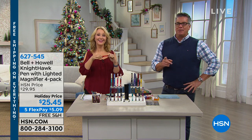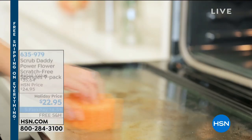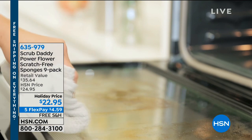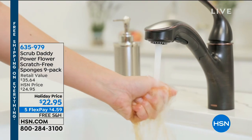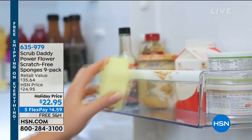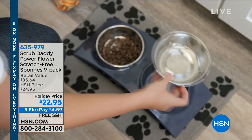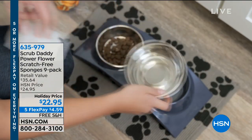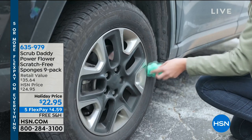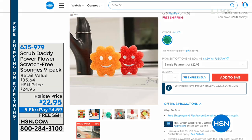Do I still have any of the Scrub Daddies available? Jared says there's a handful left. If you want to get those, you get nine of them. They work with science — when they're hot, they get soft and malleable so you can clean all kinds of things. When they're cold, they're hard as a rock so you can clean those places that are really tough to scrub, like pots and pans. They stay nice and rigid so you can get into all the nooks and crannies. You're going to get nine of these for $22.95.